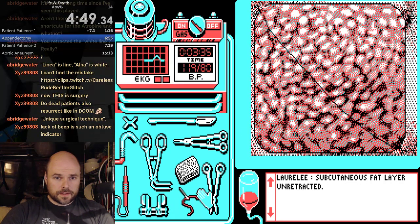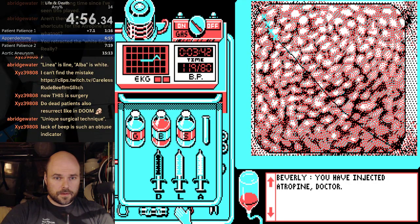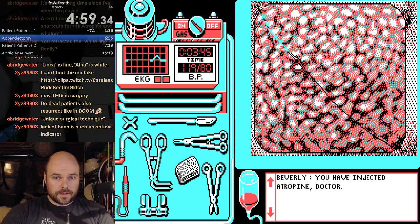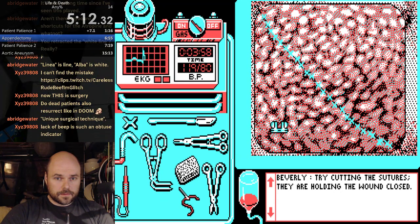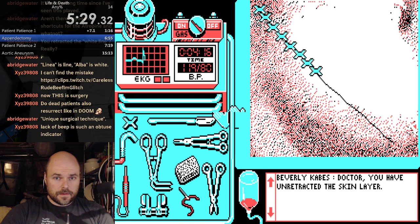Blood's getting low, but I think we might beat it. Atropine. Gotta catch that un-beep. Clips. Lots of clips. Lots of clips. Clips — going to ignore the fluid.